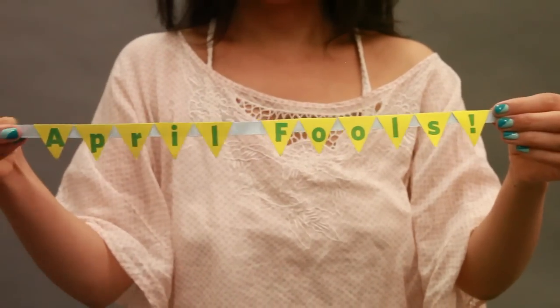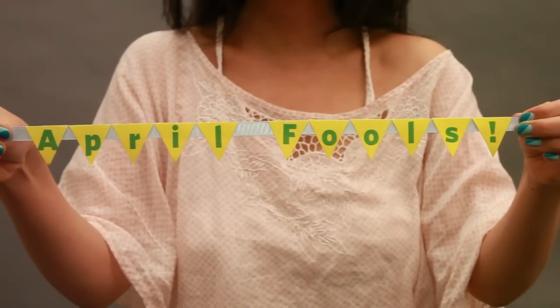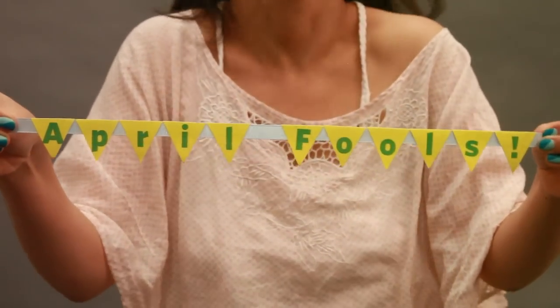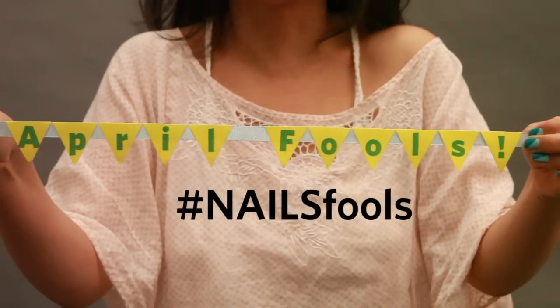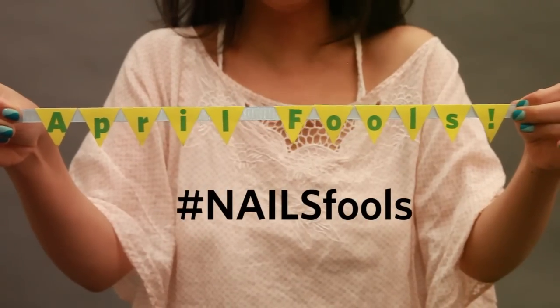April fools! Let's see your hand poses — share your photos on Instagram, Twitter, or Facebook with the hashtag #NailsFools for the chance to win a prize. Happy posing!